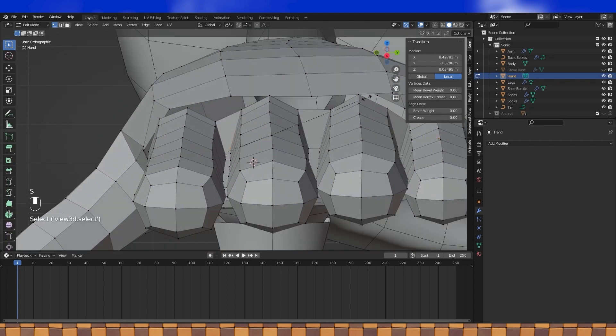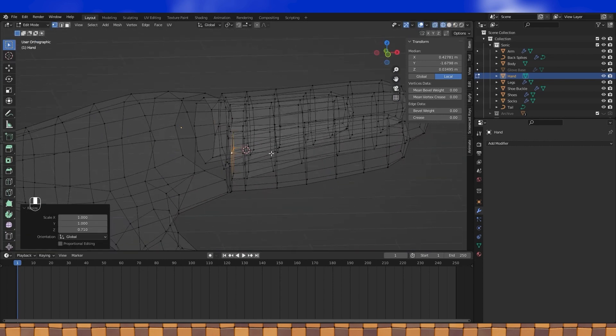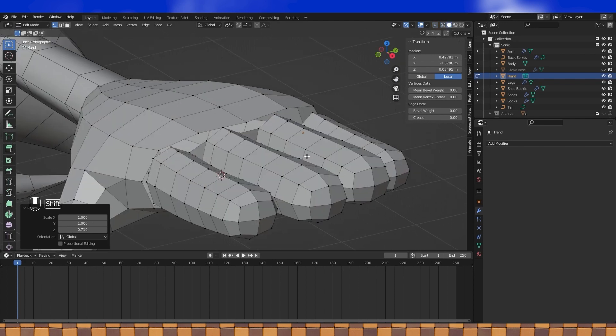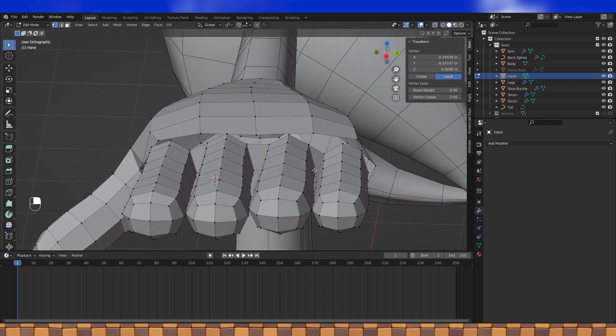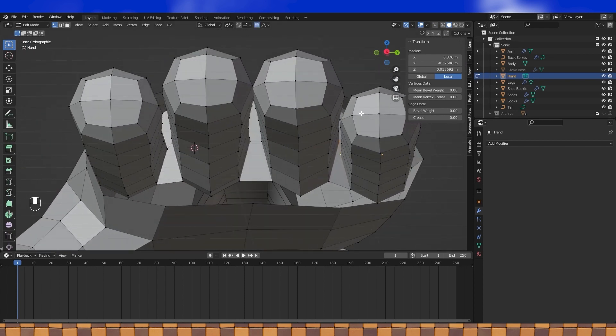I'm pretty sure the positioning is fine here, but I'm just going to move stuff around so that the faces aren't quite as bent. And the same with this one, which is in a little bit worse of shape, but still probably fine as is.